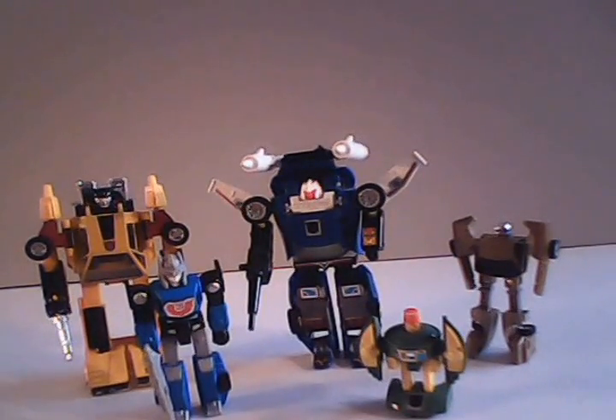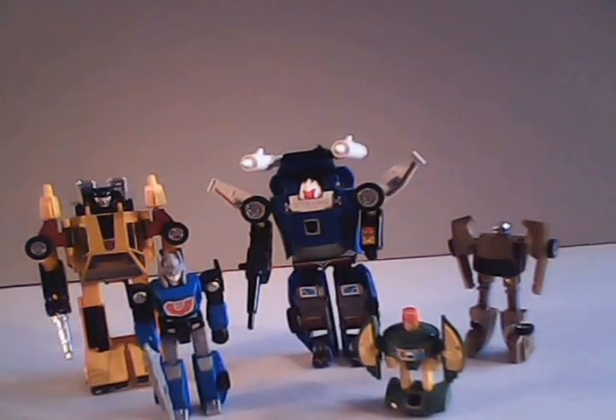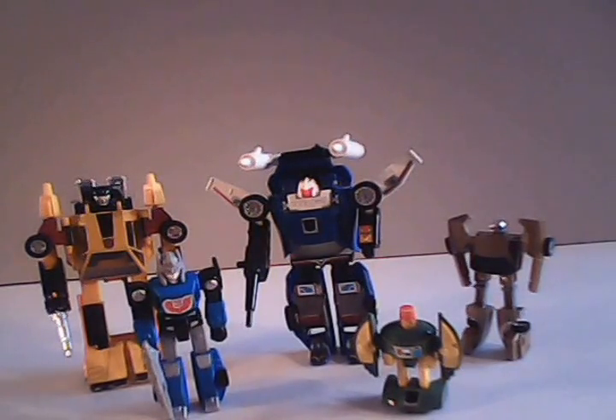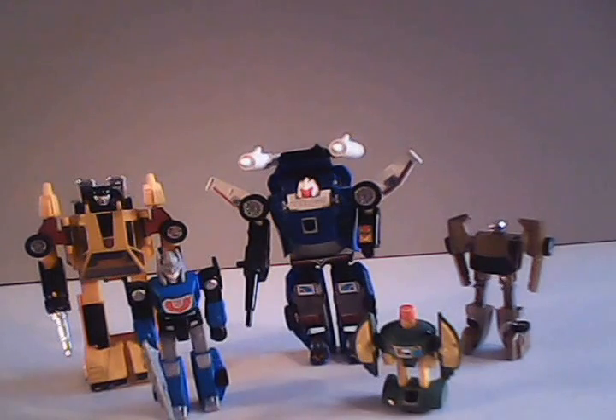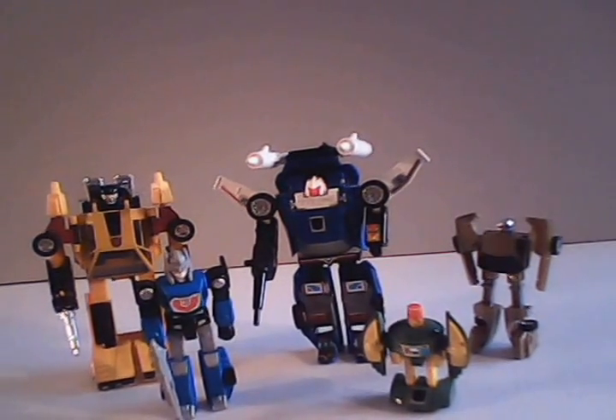And that concludes my review of the Generation 1 Autobot Warrior Trax. If you like the video, please give it a thumbs up here on YouTube. Don't forget to hit that subscribe button, and please do post a comment if you feel up to it and share this video with your friends and fellow collectors. This is Sparkster1701 saying I will catch you all later.